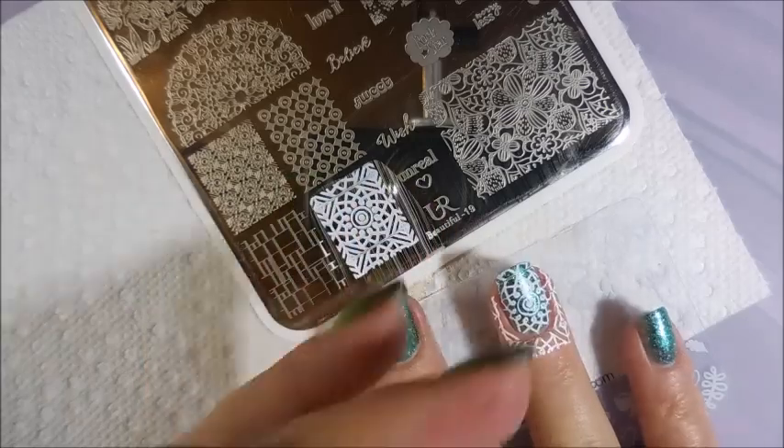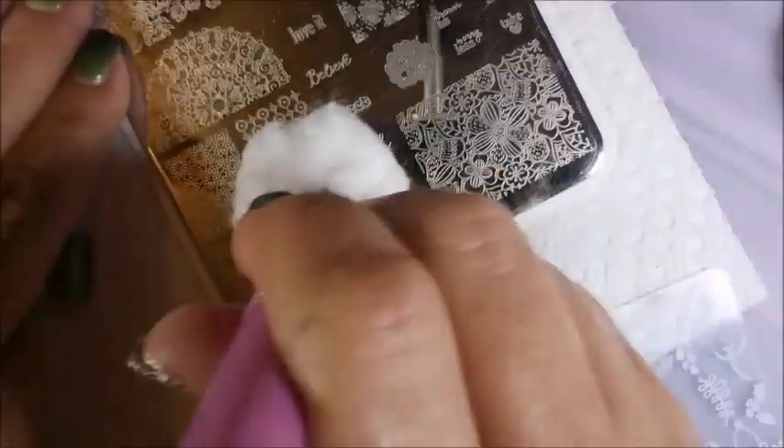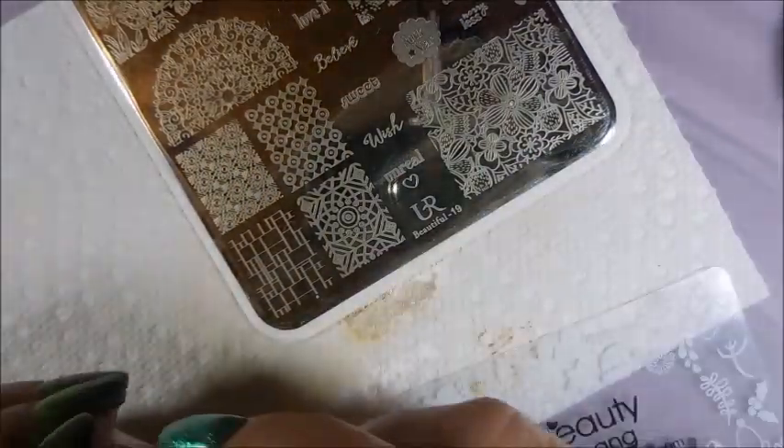Kind of roll it, mush it all down, make sure it's sticking. We're going to clean that plate off with some acetone and get that gold going.